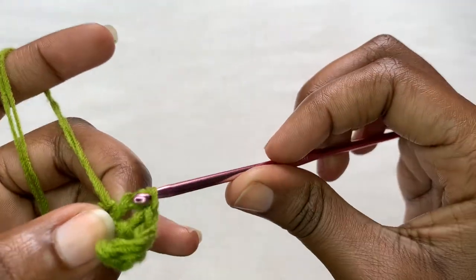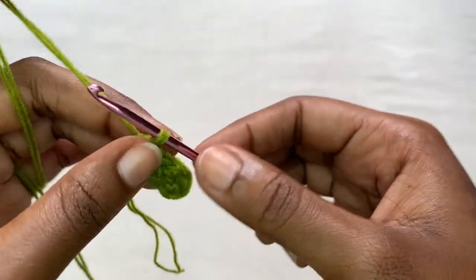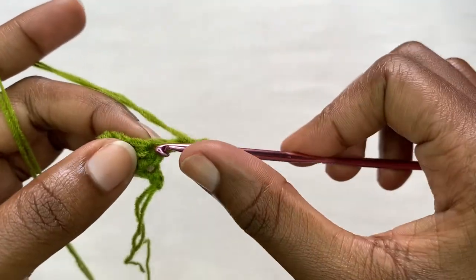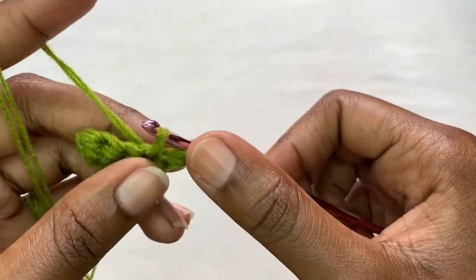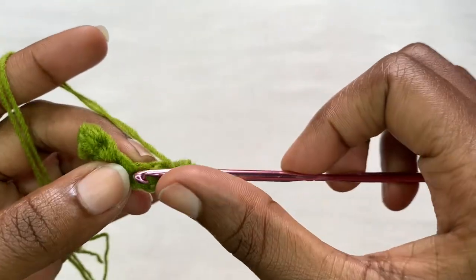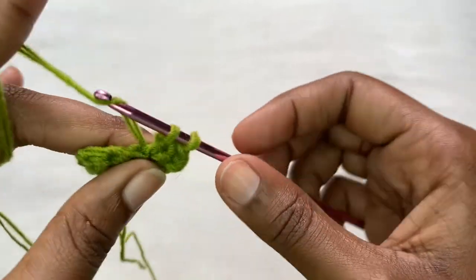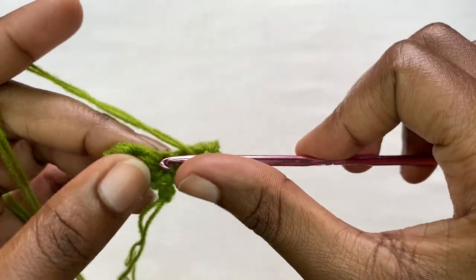This is one complete herringbone stitch, so row one is done. For row two, you're going to make a chain of two - one and two - then turn your work. Place two herringbone stitches into that very first stitch - that's one herringbone stitch, then another herringbone stitch. Remember, you're placing two. After that, place a normal herringbone stitch into the next stitch.